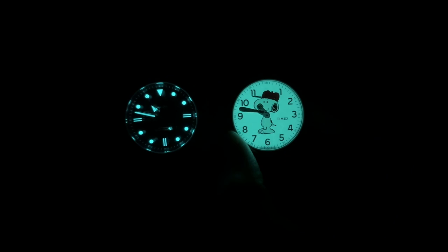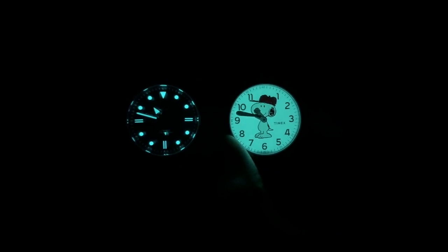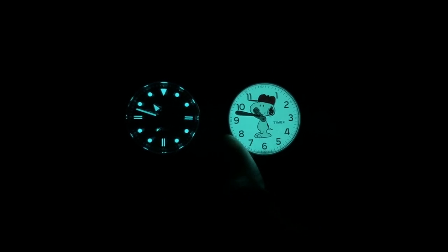Looking at the lume, the BGW9 glow is decent but not the strongest application. The hands and indices aren't perfectly color-tone matched — the circular pips and triangle are the brightest, while everything else is a little dimmer. Comparing to a Timex, the color tones are very similar and brightness is comparable, though the DIY Watch Club will die off a little sooner. Not a bad application for the price, but it could be a little better.